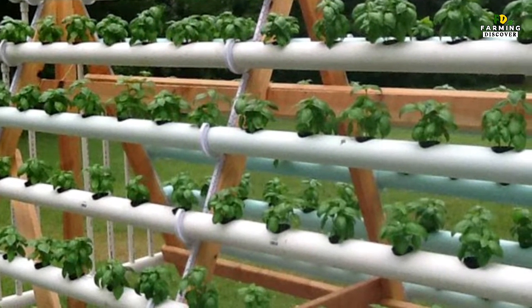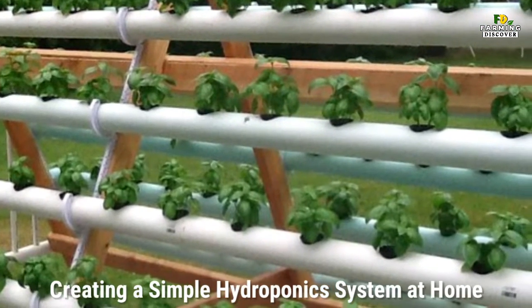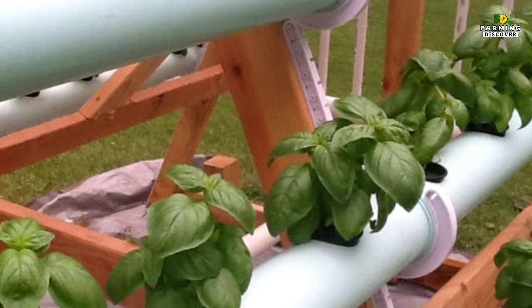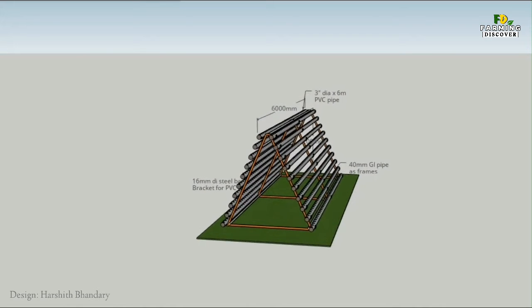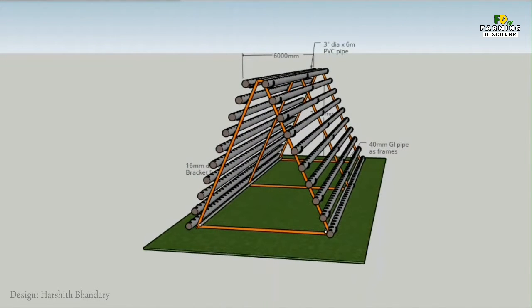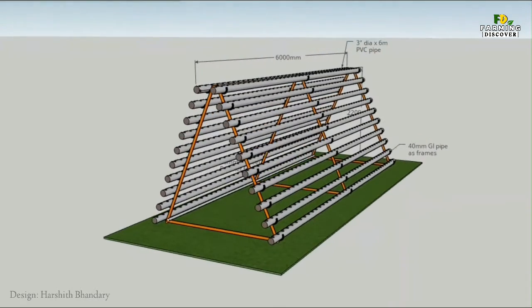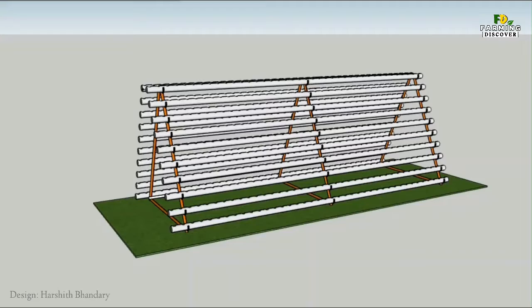Hi! Welcome to Farming Discover YouTube channel. This video is on creating a simple hydroponics system at home. Setting up your very own DIY hydroponic garden comes with several advantages. It doesn't matter how big or small your space is, you can set up your garden and watch it flourish. These gardens also use far less water than traditional gardens and are less vulnerable to harmful pesticides.